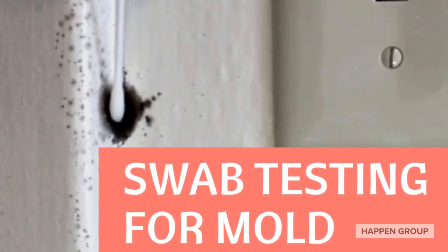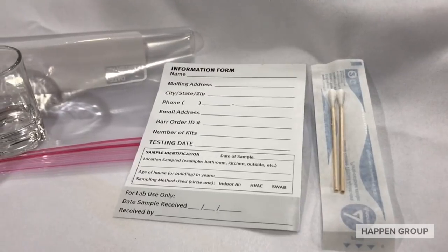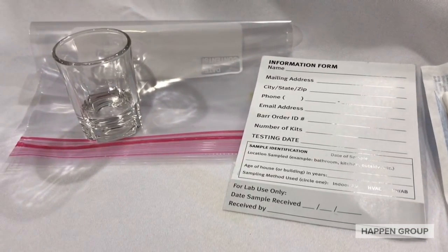Hey, this is Nick with the Happen Group. Today I'm going to show you how to do a swab test for mold. You will need the following items: sterile Q-tips, information card, and a ziplock bag.